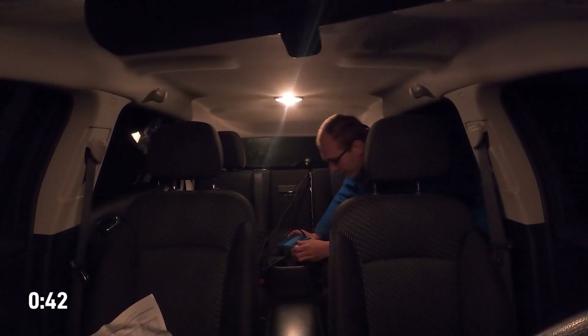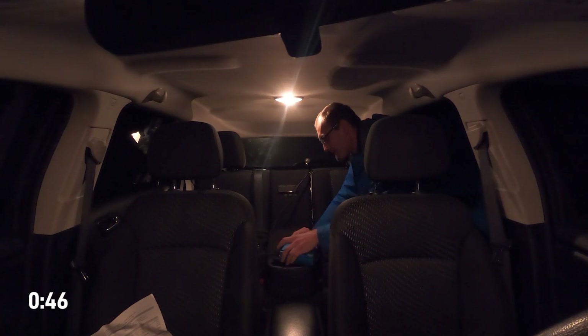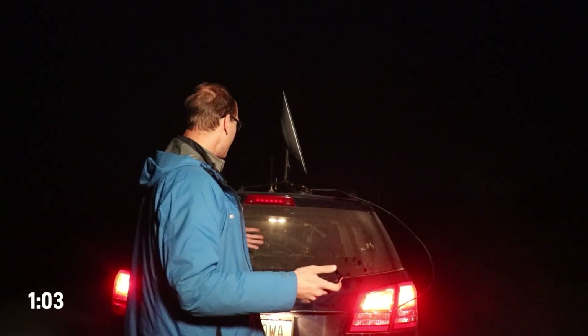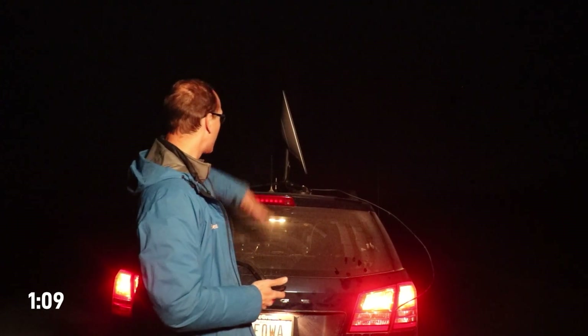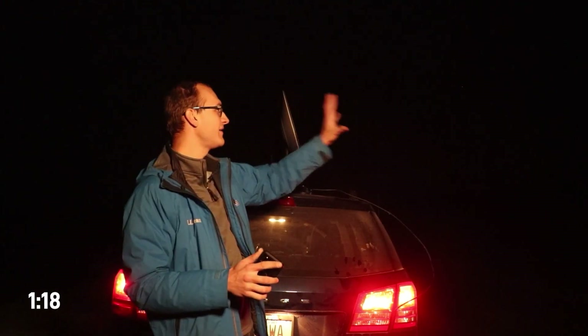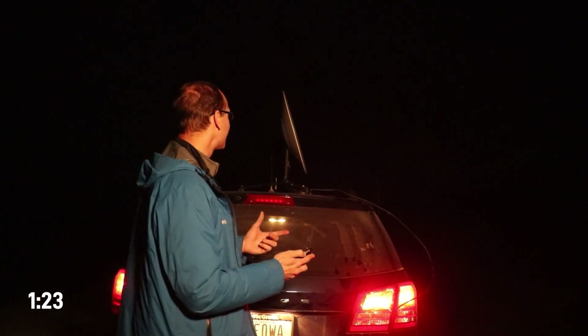We're now going to power on the inverter. At this point, the Starlink dish is going to be getting power. It's going to run through its preliminary processes, and then it's going to go flat. It'll align itself with where it's at, knowing where north is, and then it will connect and face somewhat north to connect to the satellites. That's kind of how this whole process works.